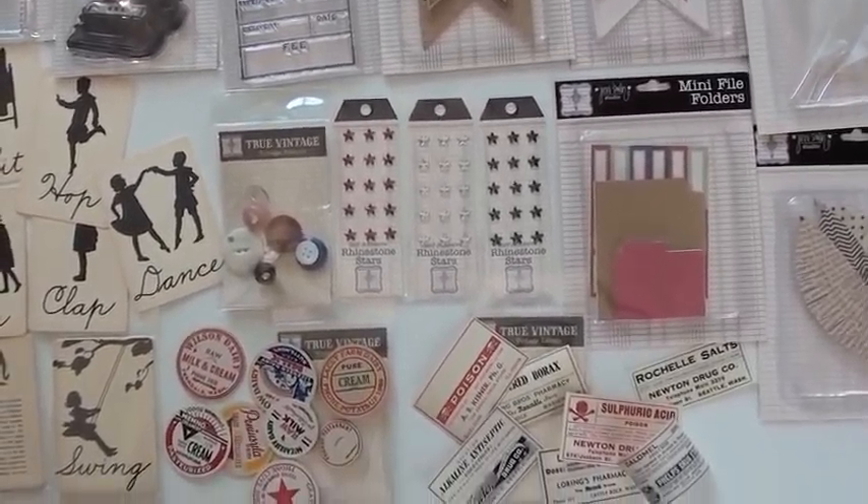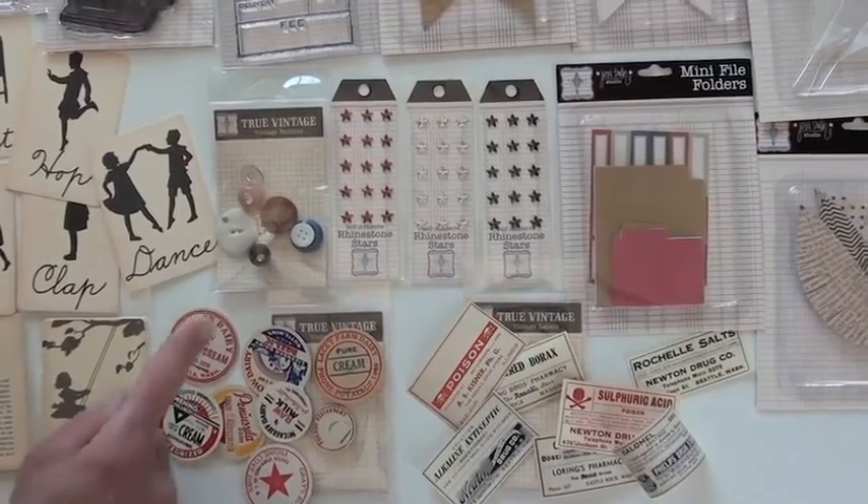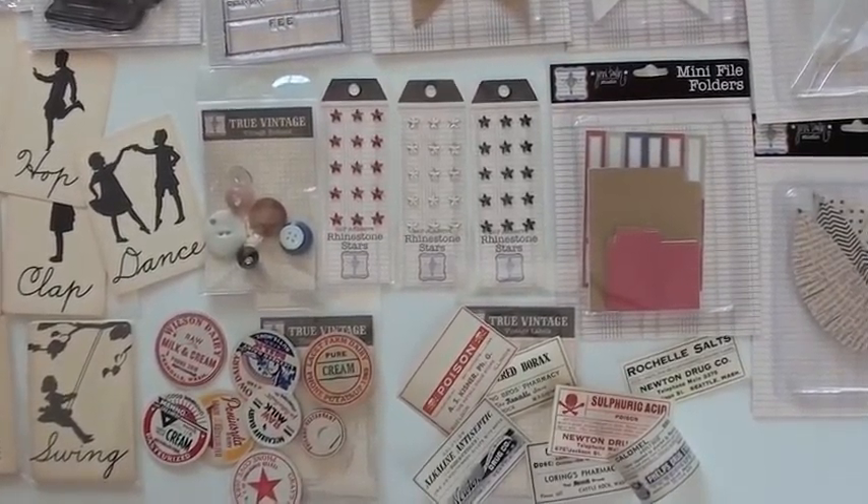Rhinestone stars — they're self-adhesive, three different colors, great little accents. Vintage buttons. And the mini file folders.